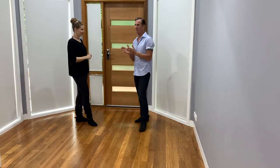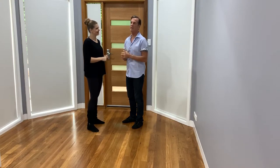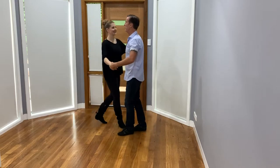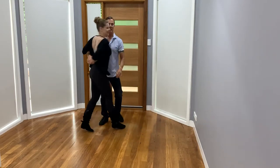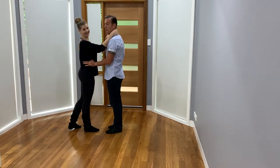So the hammer lock — this is like one of my favorites because it can lead me to doing a lot more advanced movements.